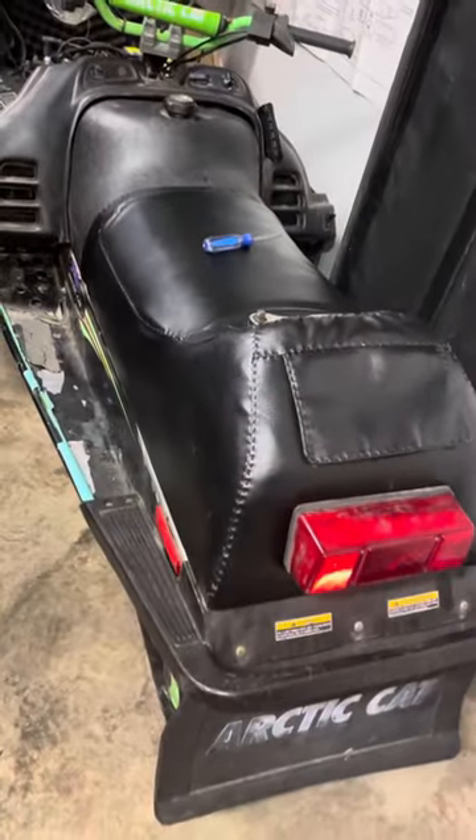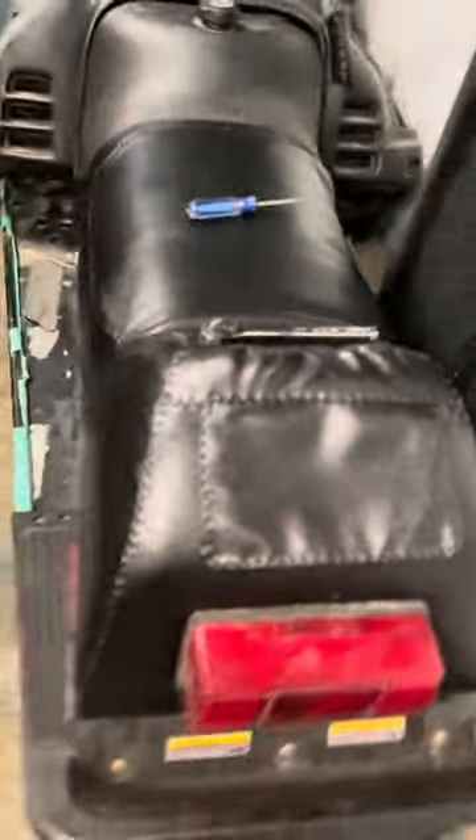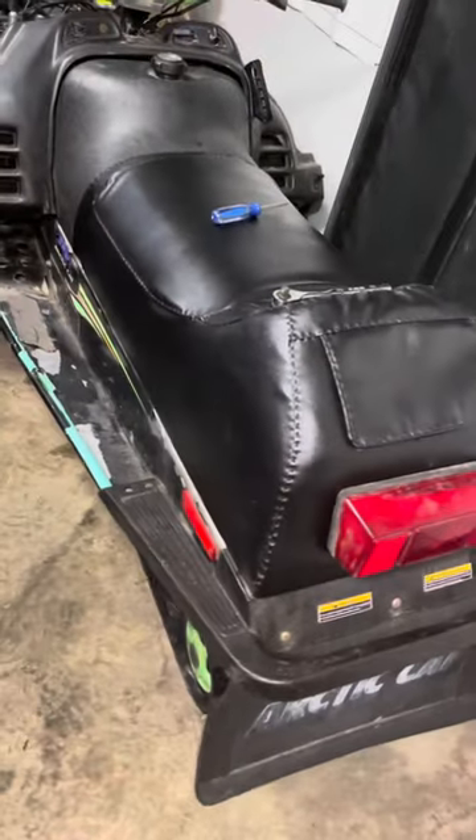It just got reupholstered. It looks pretty good. It was about $100 for the cover, and I actually had somebody else do it, which was nice because I didn't want to mess with it. I should put a clip of what this thing used to look like in here.